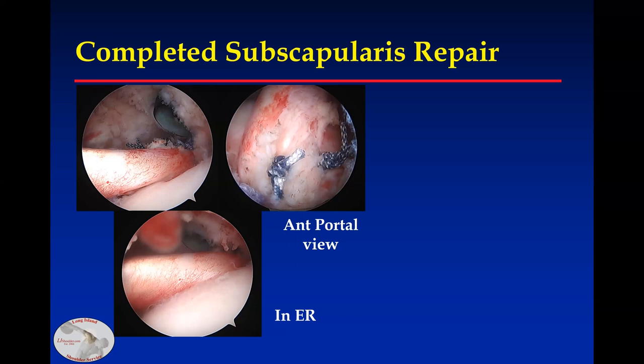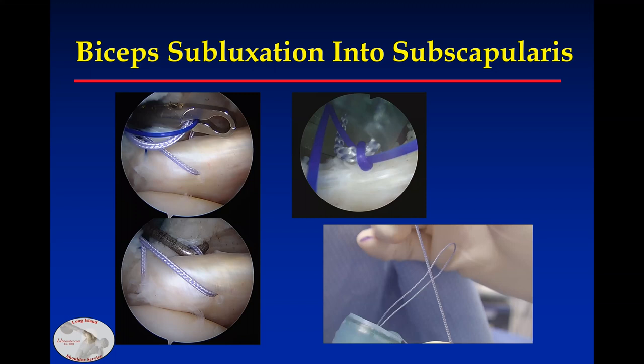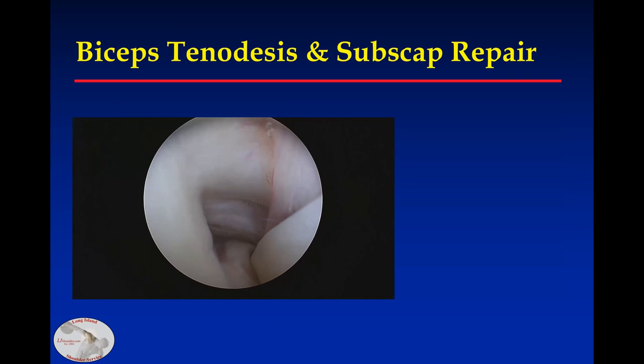This is the repair, and this is the patient at seven months. When the subscapularis tear is smaller, you can place a single suture. To go through the biceps, I'll pass a high-tensile suture at its midpoint, bring it out and through, and this allows me to create a luggage-tag configuration. I will pass one suture all the way around it to fully encircle the biceps. Here's an example — there's the subscapularis tear, and without that, this would be a hidden lesion.